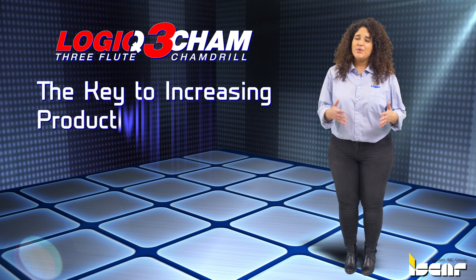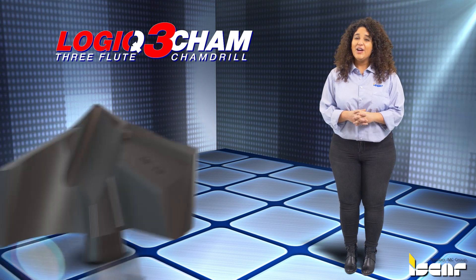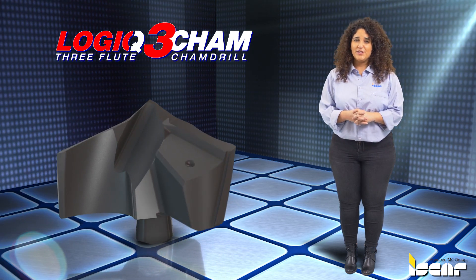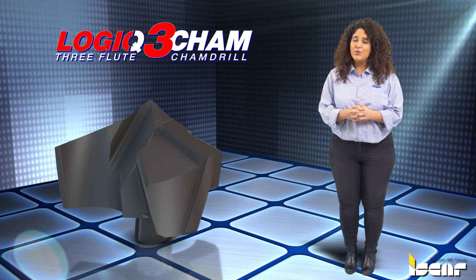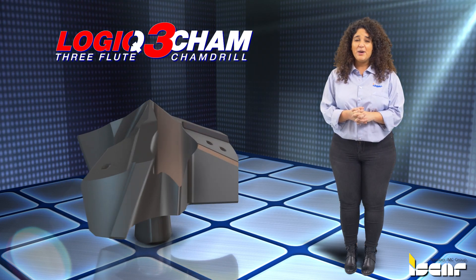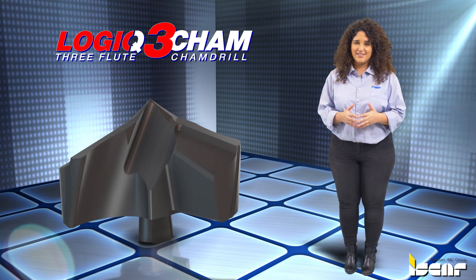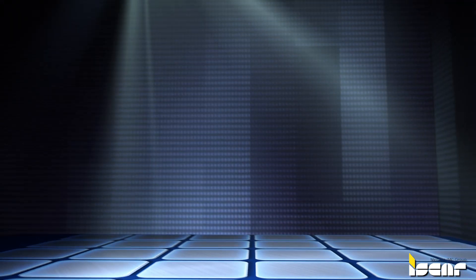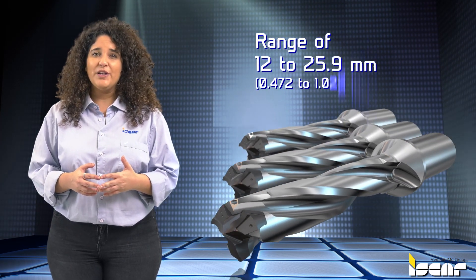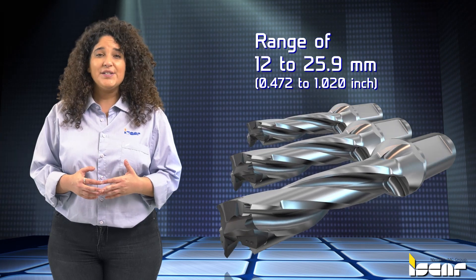Logic 3 Cam — the key to increasing productivity in drilling. Logic 3 Cam is a family of drills featuring exchangeable heads with three cutting edges. Machining cycle times can be reduced by up to 50% when compared to conventional two-flute drills. The Logic 3 Cam drills are available in the range of 12 to 25.9 millimeters or 0.472 to 1.020 inches in diameter.